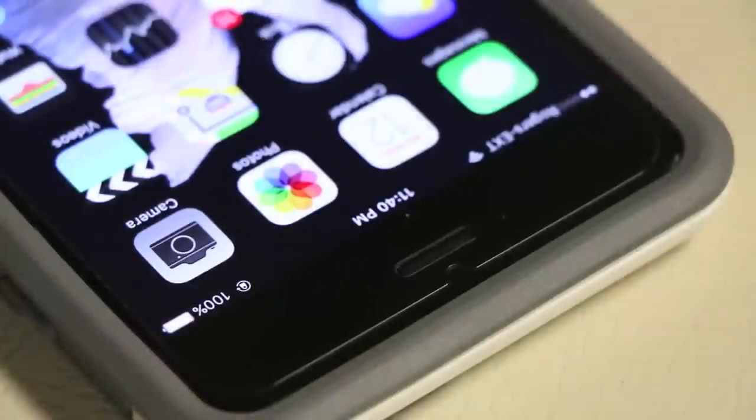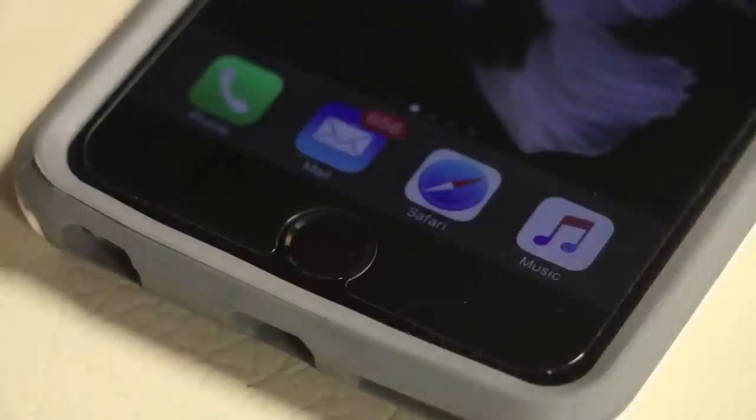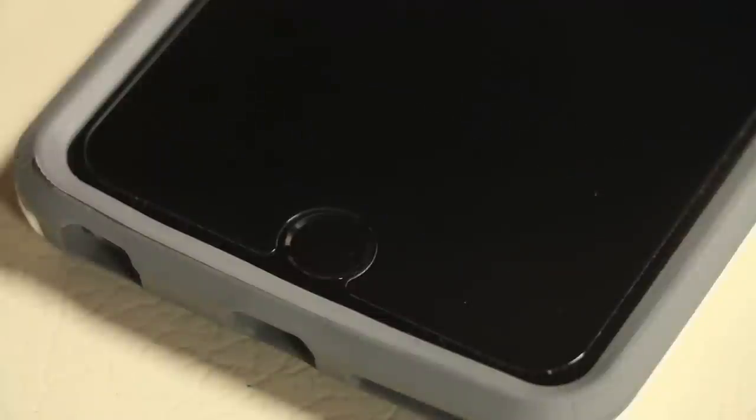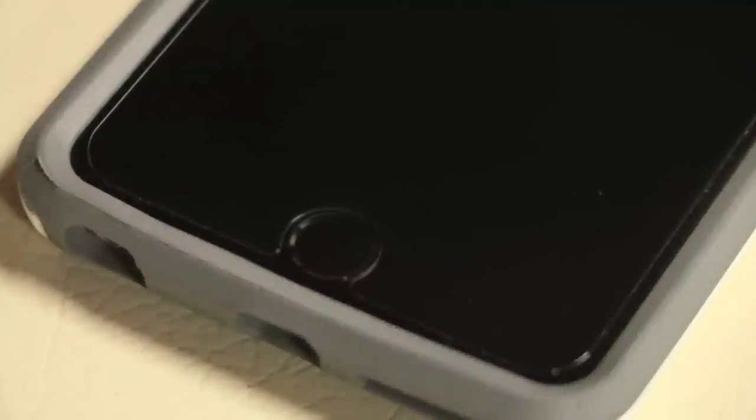Unlike edge-to-edge glass screen protectors, classic models are a little more obvious — yes, you can see that there is a screen protector on here — however it really doesn't look too bad and is definitely a trade-off for those looking to ensure case compatibility with their iPhone 6. The nice thing about the classic model from Phantom Glass is that they try to cover as much of the iPhone 6 and 6s as possible, for example wrapping around all the way around the Touch ID button without having to go over the edge — this is probably one of the closest you can get with the home button.